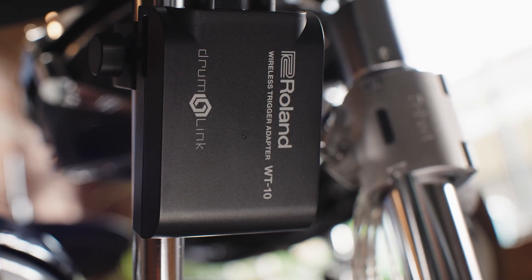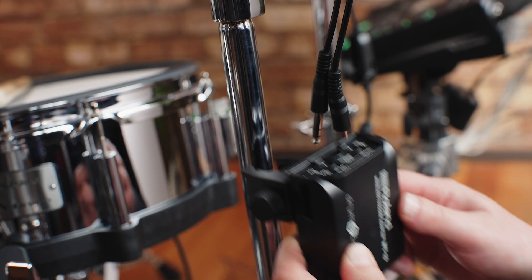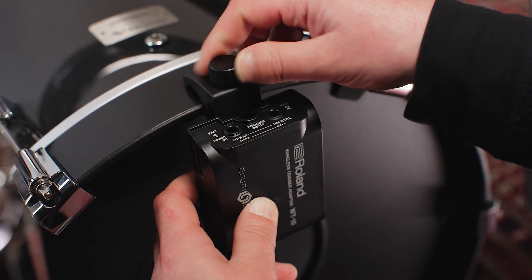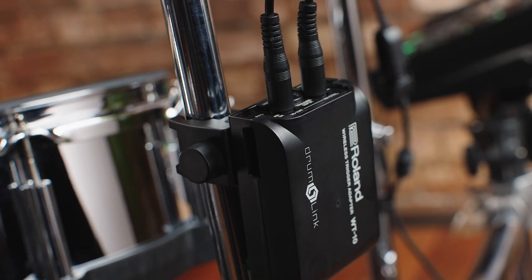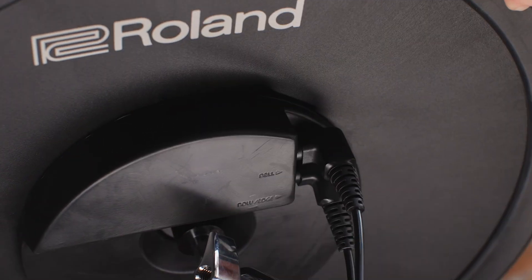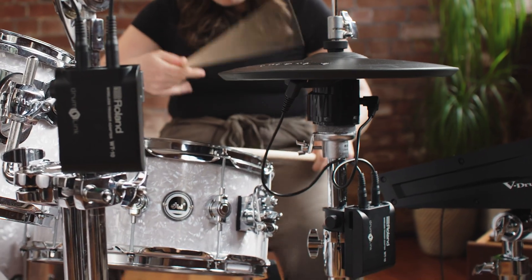Now we know more about the Drumlink system, let's take a look at its components and how the system works. The Roland WT-10 is a wireless trigger adapter which features Drumlink technology. This conversion unit can be mounted to your kit in a number of different ways using its universal clamp system, including cymbal stands, drum hoops and bass drum hoops. Each WT-10 unit has two dual trigger inputs allowing you to connect two dual trigger pads that use one stereo trigger jack cable, or one cymbal that uses two trigger outputs — such as a V-Cymbal that uses two cables for bell, bow and edge triggering — and V-hi-hats that use pad triggering and hi-hat control.